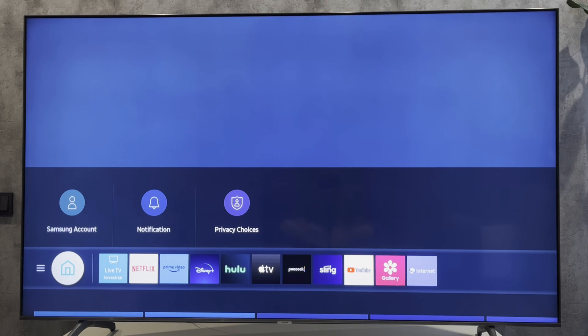Hey everybody, here on the Geekbox YouTube channel. Today I will tell you how to turn on Miracast on Samsung TV.